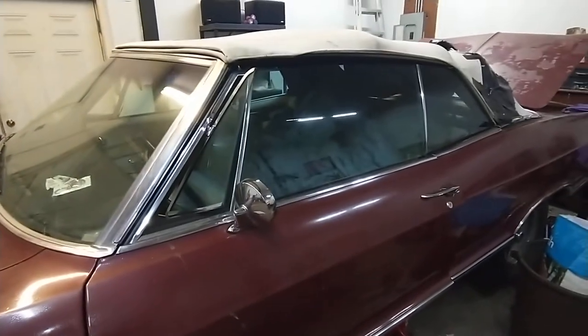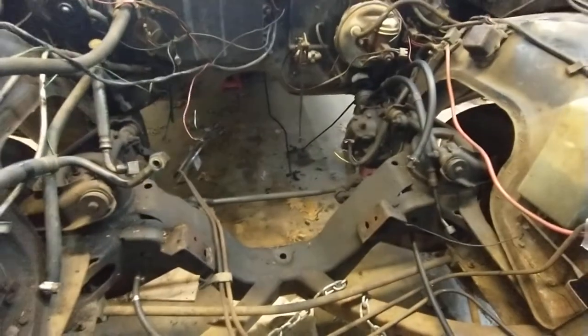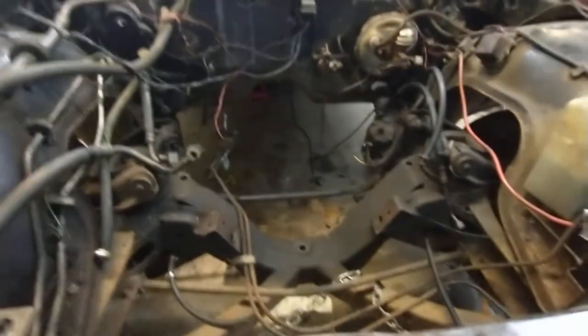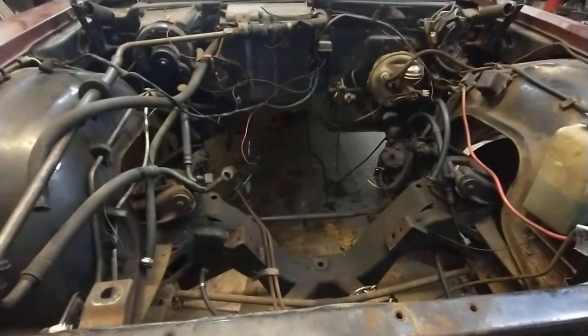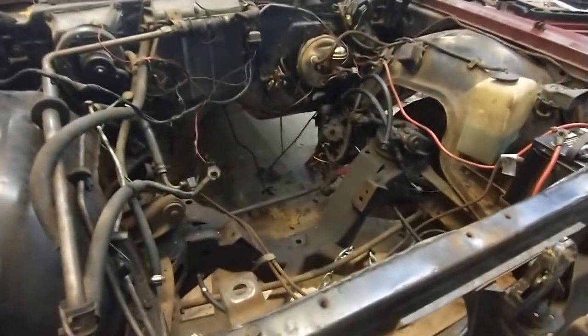This car has a power top, so it's automatic — an up/down switch. I got the engine out so far. It has a 401 cubic inch Buick nailhead V8. Interesting thing about those engines: back in the '60s, all the different General Motors divisions made their own engines. Even though they may have been similar in displacement, they were very different.